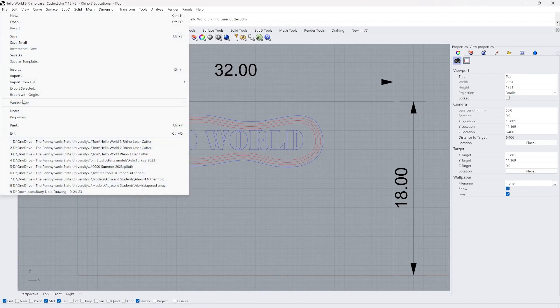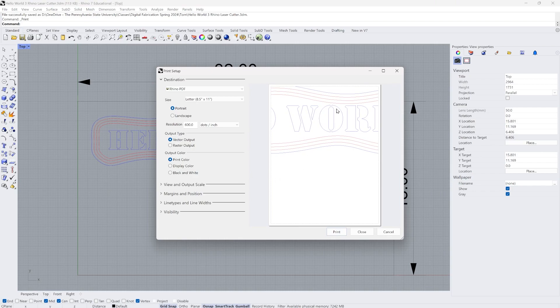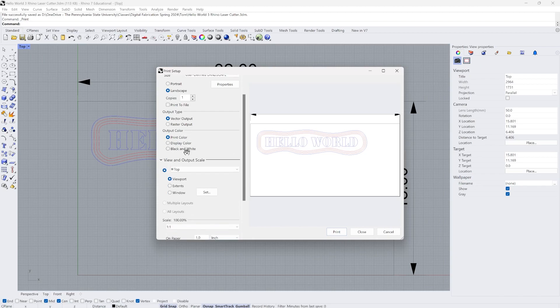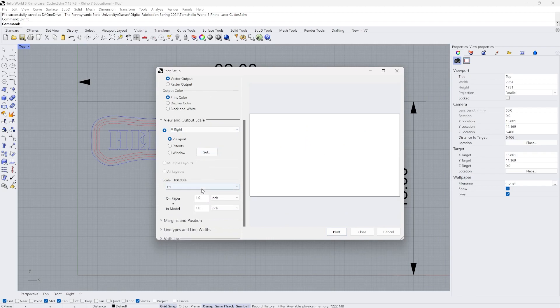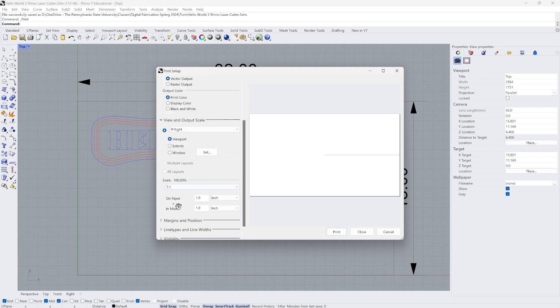This is ready to send to the laser cutter and I'll do that by clicking on print. By default my computer selected Rhino PDF as the destination and the preview does not look right, so I need to change it to VLS 6.6 — that's our laser cutter. Now the scale is correct but the layout is a little wrong because it's just using the viewport. I want to look at the output scale and make sure everything is set to one to one scale — that means if something is one inch on screen it will be one inch when cut.